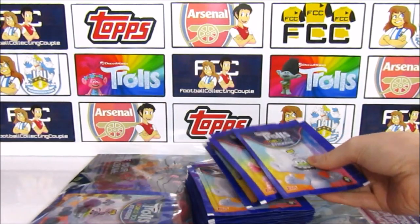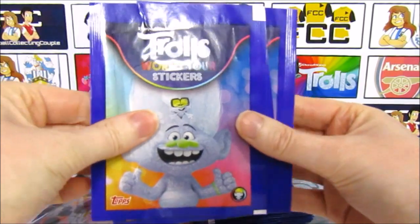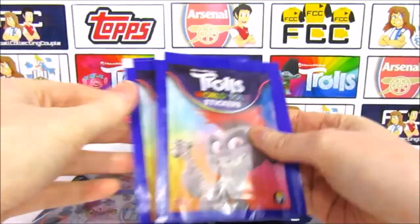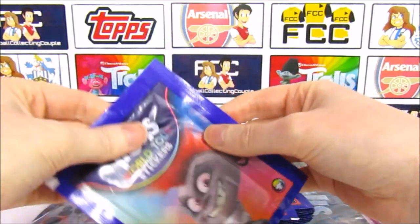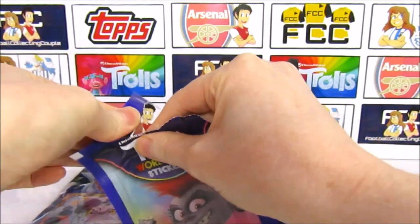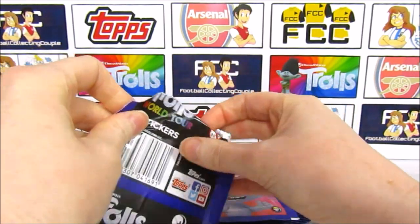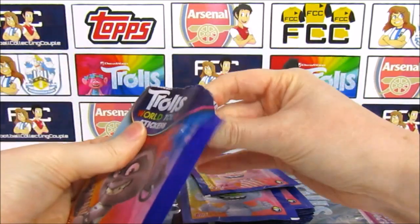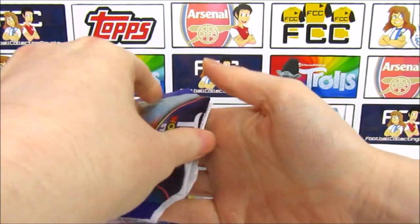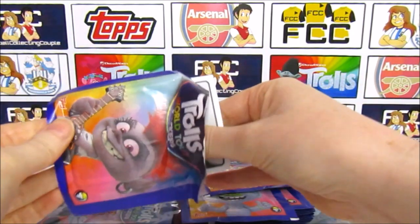We'll take a quick look at the pack artwork first. We have the Guy Diamond and Tiny Diamond pack, the Queen Poppy pack, and the Queen Barb pack. If you enjoy this video, check our channel out in the description — we mostly open football cards including Match Attax. Subscribe to our channel and also to the Topps channel for more epic videos. We're going to try and go through these relatively quickly.